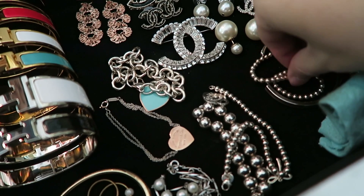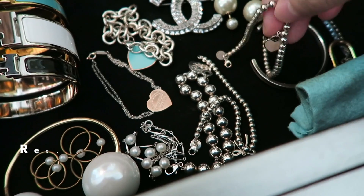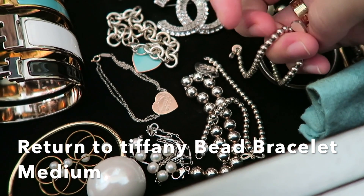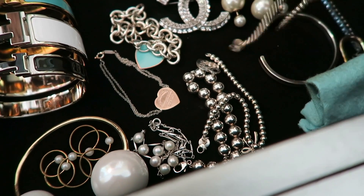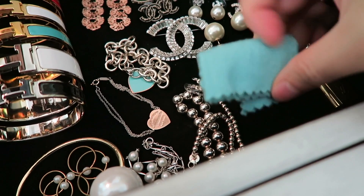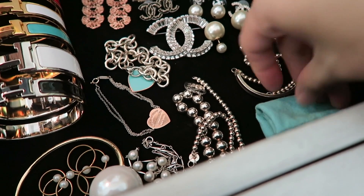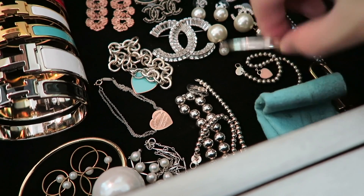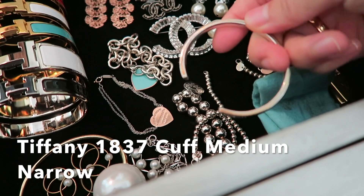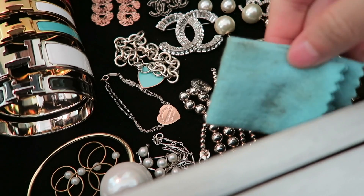I will leave the link to my Tiffany & Co jewelry collection video down below. This is the beaded bracelet with the pink enamel — the Return to Tiffany. They are all sterling silver, and I have this little cloth that Tiffany & Co gave me to buff them off. The silver does tarnish and turns a gray color over time as you use it, so you can clean them up.